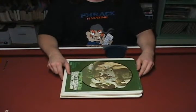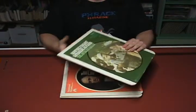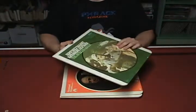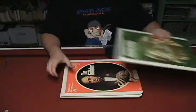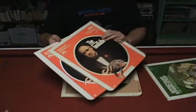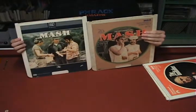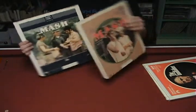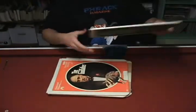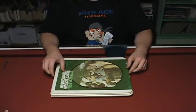What I have here today are Capacitance Electronic Discs, also known as CEDs or video discs. They're made for the SelectaVision player by RCA. The titles I have are The African Queen, The Godfather — which I have on two discs — and two different copies of M.A.S.H. These are Capacitance Electronic Discs, and as the first word implies, these discs are essentially capacitors.